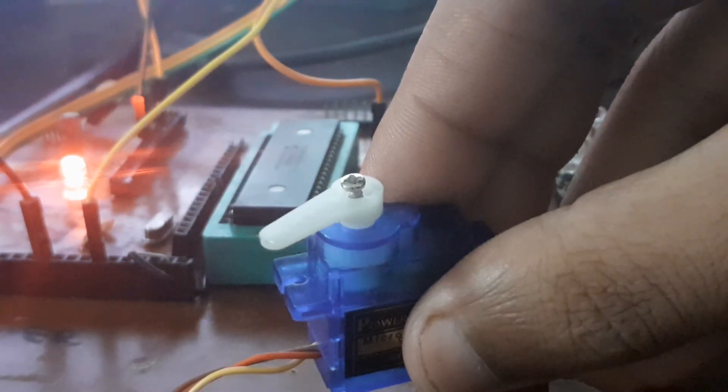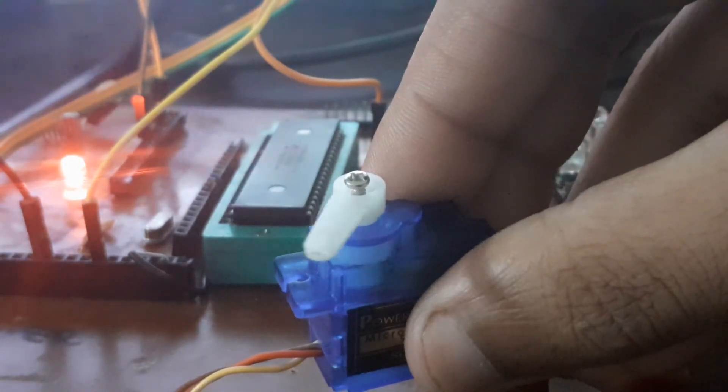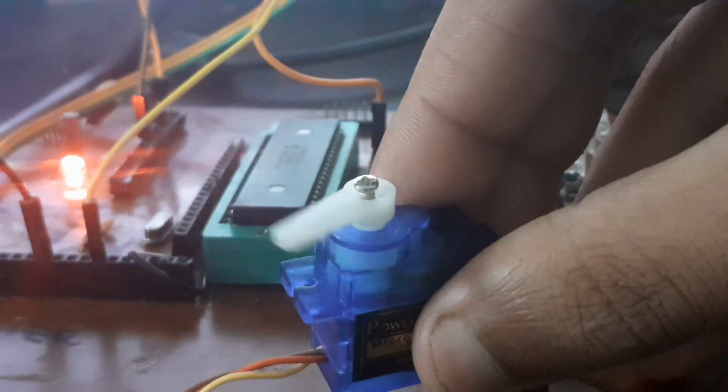The battery is a bit low, but the servo is following our code. First it goes to the extreme left, then it moves to the center, and then it moves to the extreme right — extreme left, center, then right.